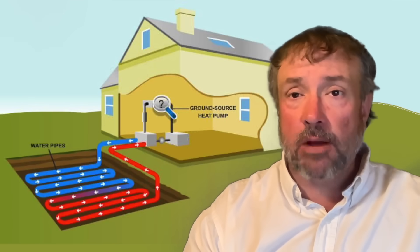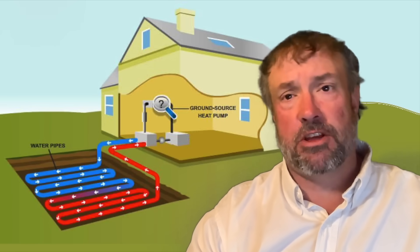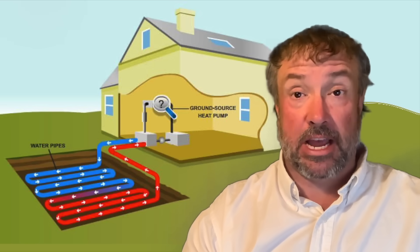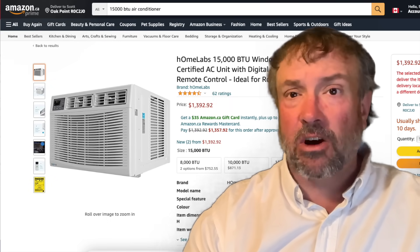Let's do something interesting today. We're going to talk about geothermal air conditioning, specifically simple geothermal air conditioning. When most people talk about geothermal heating and cooling, they think about systems that cost $15,000, $20,000, or $35,000. But we're talking about a system that's under $1,000 that can output 15,000 BTUs or better.